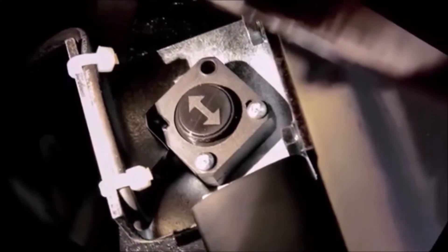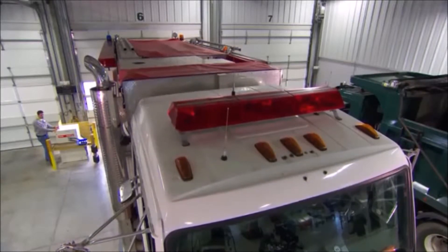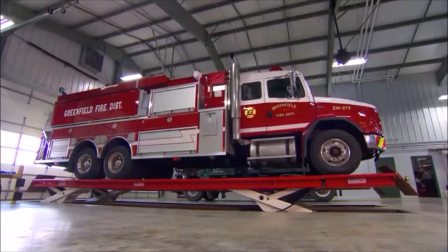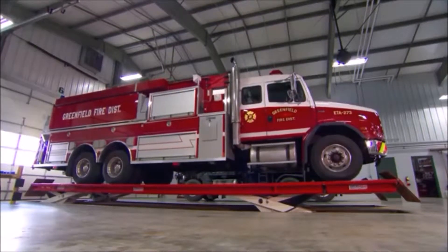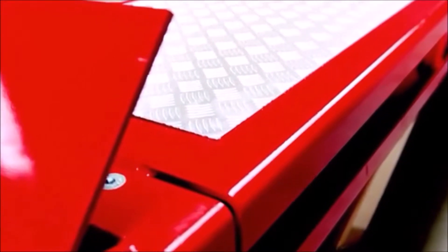All lifting assemblies are fitted with an individual height measuring system that continuously monitors synchronization and makes minor corrections automatically. And if there were a power failure, Skylift can be lowered manually with no special tools. Skylift can also be installed with special aluminum anti-slip plates to provide added safety for the operator and additional protection for the platforms.